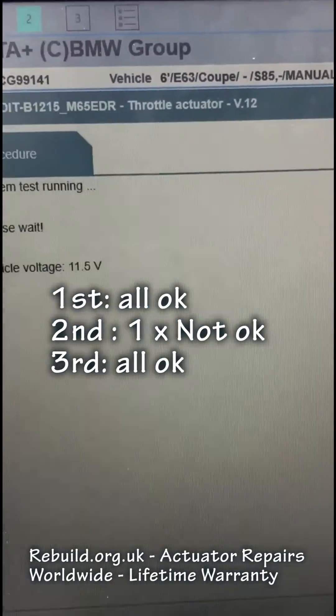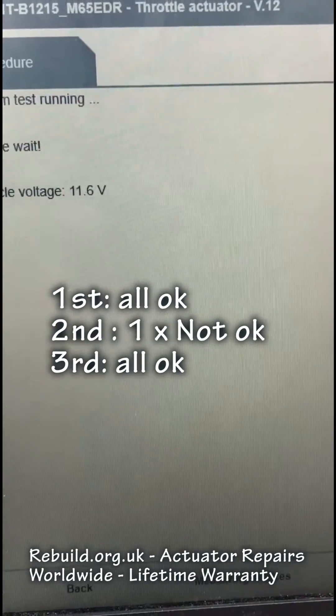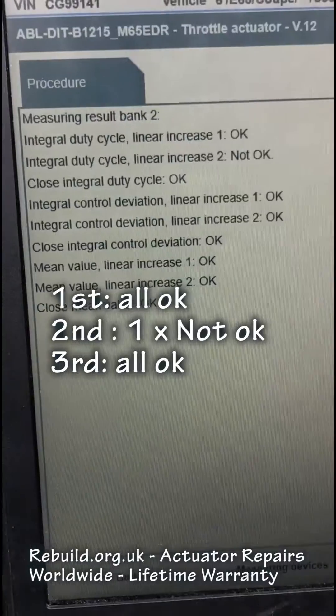Test number four — I believe this was a not okay. Yep, not okay.